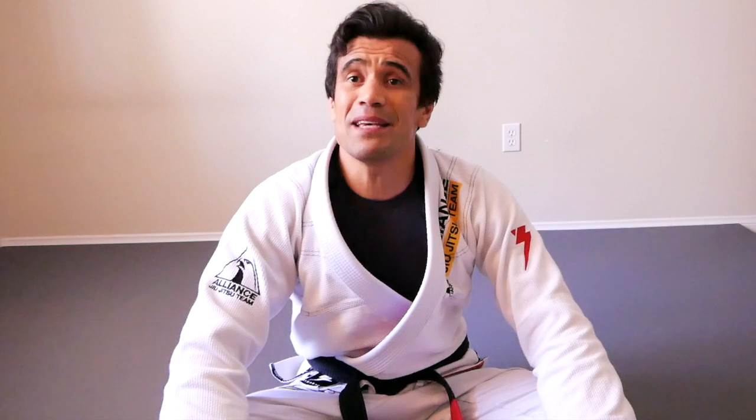But before I demonstrate how I like to stretch every day or when I finish my workouts or training session, I'm going to ask you a favor: hit that thumbs up, subscribe to our YouTube channel, and don't forget to hit that bell below — because if you don't, YouTube won't send you a notification when we upload new videos.